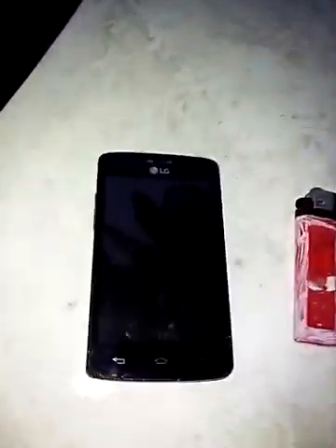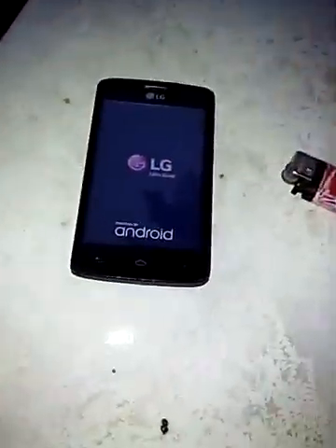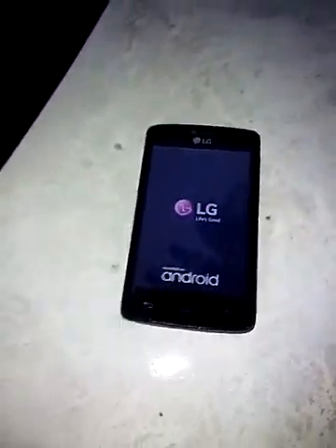What's up everybody, Tyler here. This video today is going to be burning an LG — it's like a TracFone but it's all messed up. It just died on me, so I'm just gonna like kind of light it, you know, see what it does. Make sure you subscribe.